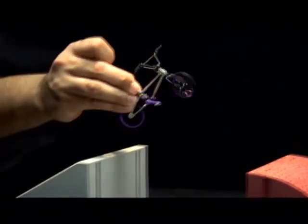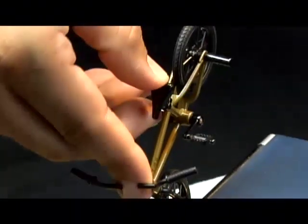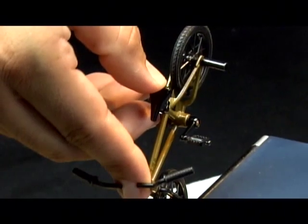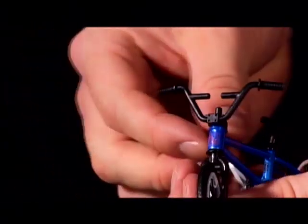Now it's time to learn how to perform awesome big air tricks. Remember, correct finger placement is essential. Place your index finger inside the handlebars just above the front brake and hold the seat in between your thumb and middle finger. It helps to use the special trick handlebars for more index finger maneuverability.